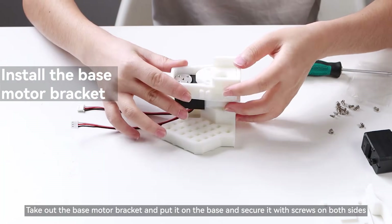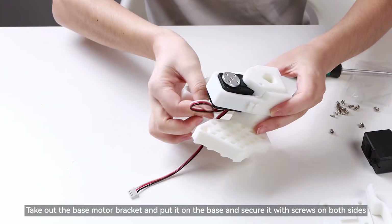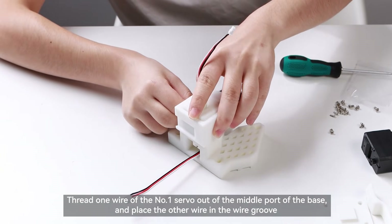Install the base motor bracket. Take out the base motor bracket and put it on the base and secure it with screws on both sides. Thread one wire of the number 1 servo out of the middle port of the base and place the other wire in the wire groove.